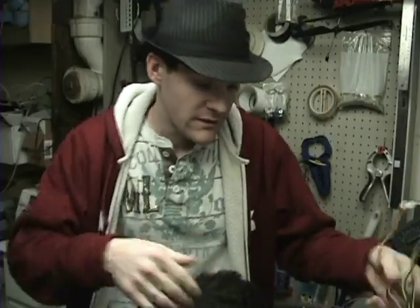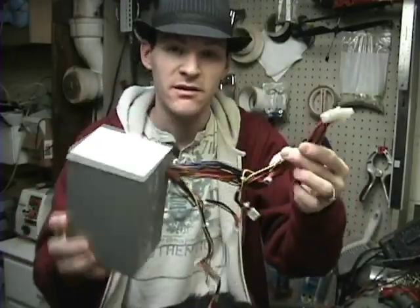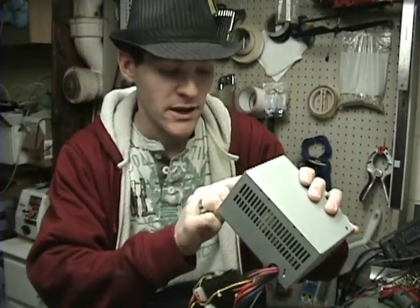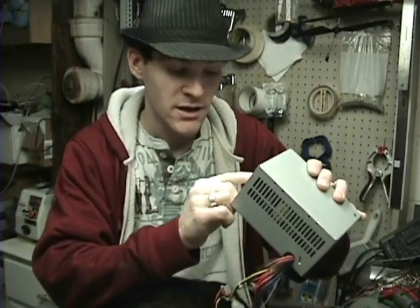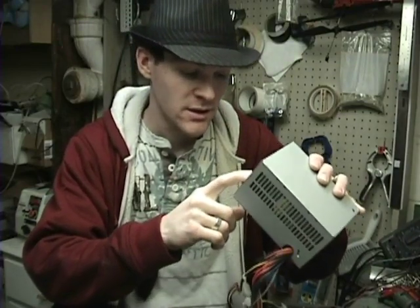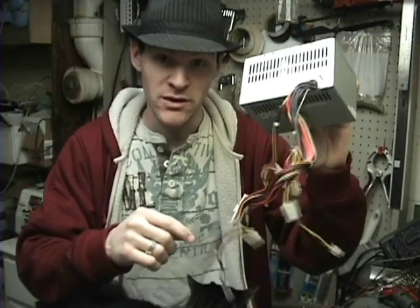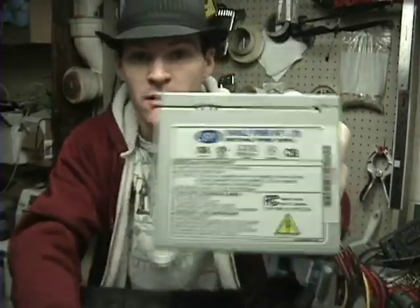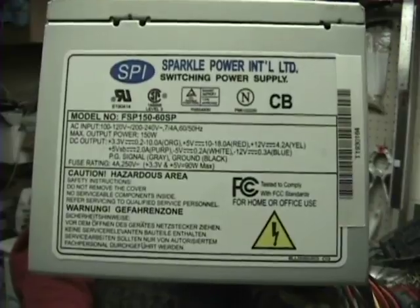A lot of you have seen this type of thing — this is a computer power supply. This one says it will put out 3 volts at 10 amps, 5 volts at 18 amps, and 12 volts at 4.2 amps. This is an ATX power supply, and here's what the label looks like.